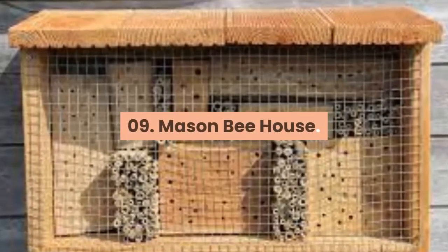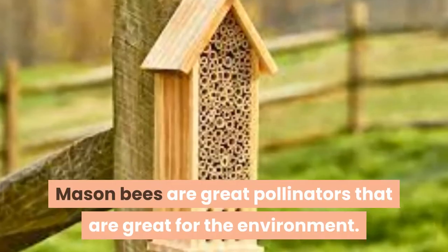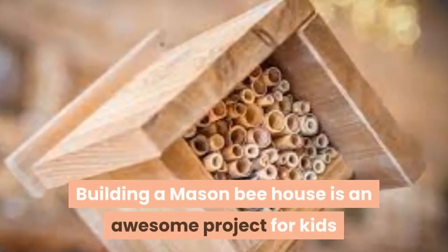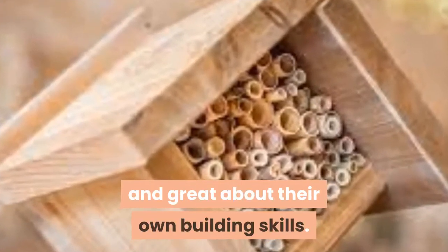09. Mason Bee House. Mason bees are great pollinators that are great for the environment. Building a mason bee house is an awesome project for kids so they can feel great about helping the environment and great about their own building skills.